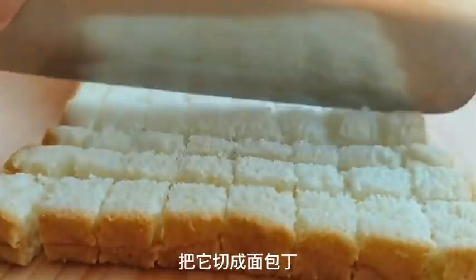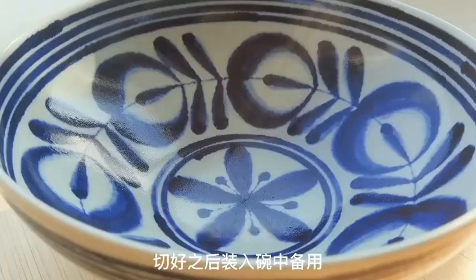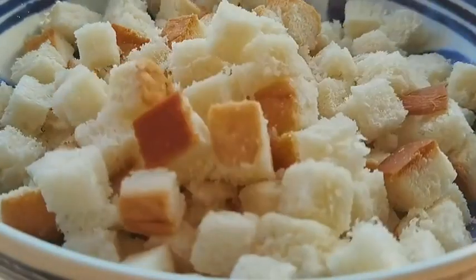If you don't have any bread slices, you can use steamed buns as a substitute. Cut three bread slices into small cubes and place them in a bowl.